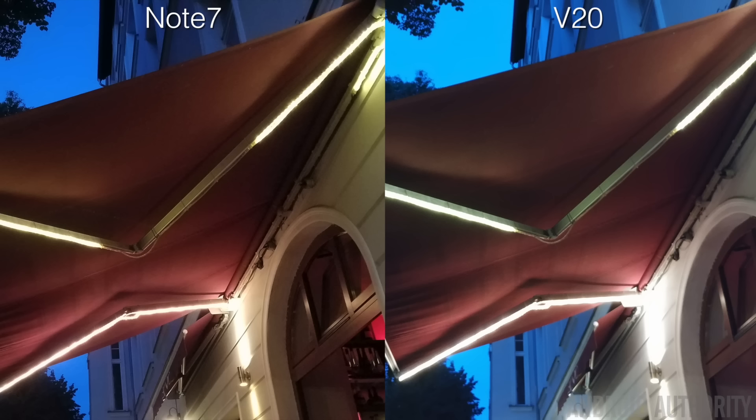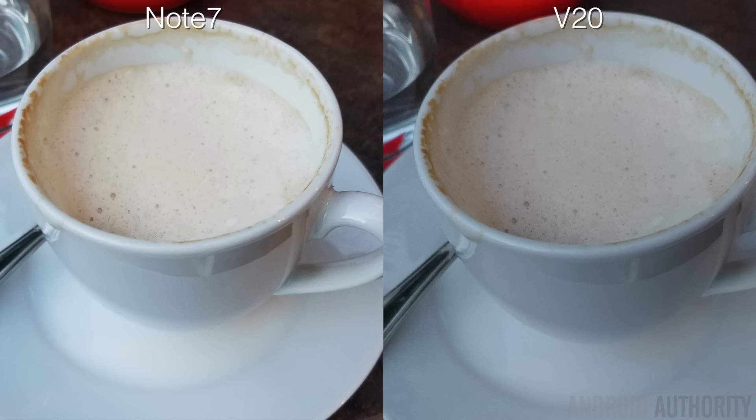A warmer or cooler image is more of a matter of personal preference, but the Note 7's image is actually more accurately portraying how it looked in real life. That's about the only advantage the Note 7 has in this shot though. As far as detail goes, the V20 is much sharper and more detailed. If you zoom in, you'll see noise — expected on any camera in low light — but the noise on the V20 is much finer and more compact, whereas the Note 7's noise is much more spread out and splotchy, making the overall image look much softer.